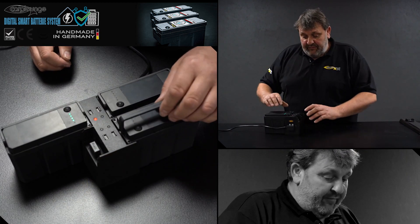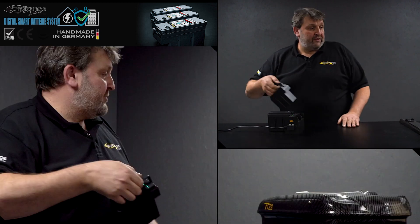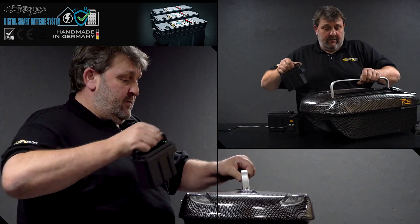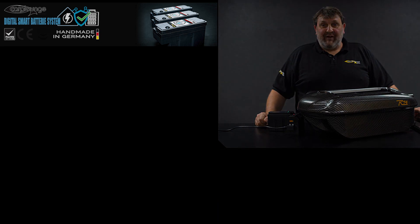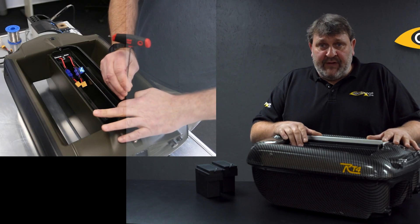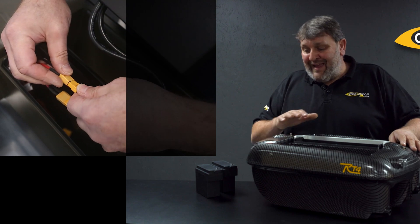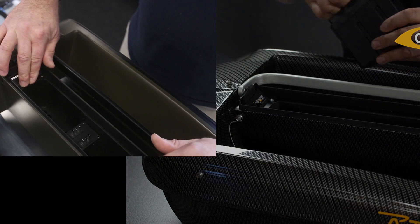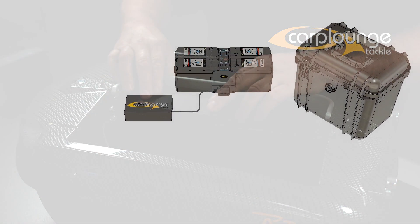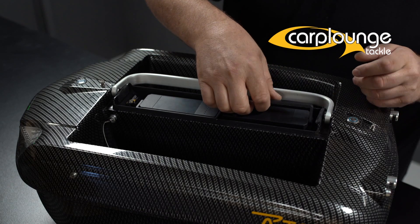Taking them off the charger, you literally pull the handle, pull it off the system, and it's ready to put straight back into your boat. The beauty of this system is we can retrofit it into older boats, so you don't have to go out and order a new boat - everything on the RT4 can be upgraded or downgraded at any time. If you're interested in this system and want something that's truly plug-and-play, give us a call at Carp Lounge.